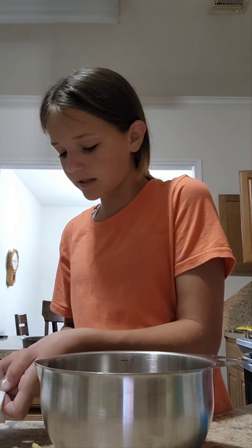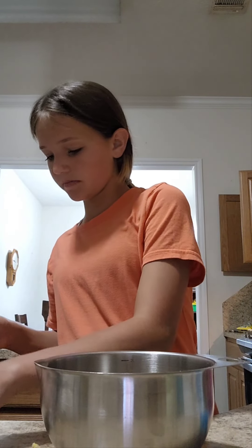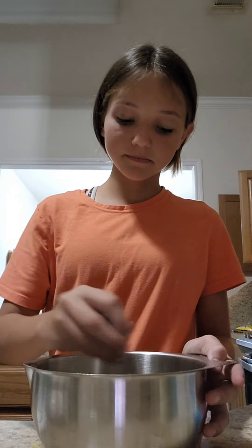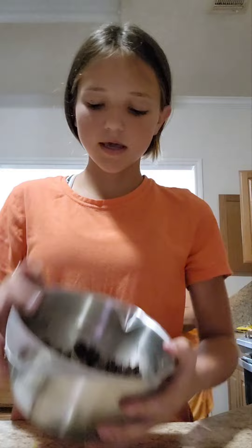Now I'm going to mix it. So far it just looks like chocolate. It looks pretty good, but I didn't try it though.